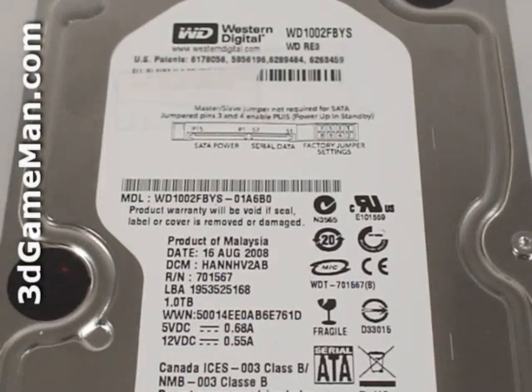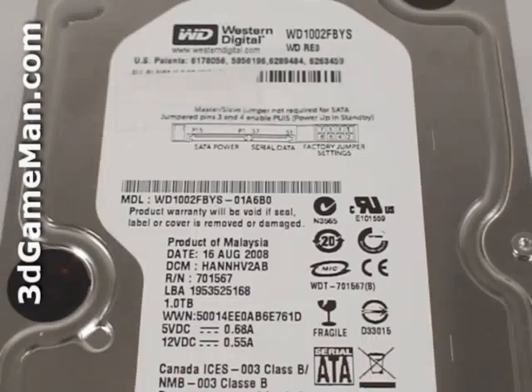At the top is the hard drive model number, serial number, manufacturing date, and more information. Note that Western Digital uses multi-staged formed stainless steel top covers and precision design base casters that minimize sound levels, which is excellent for quiet applications.